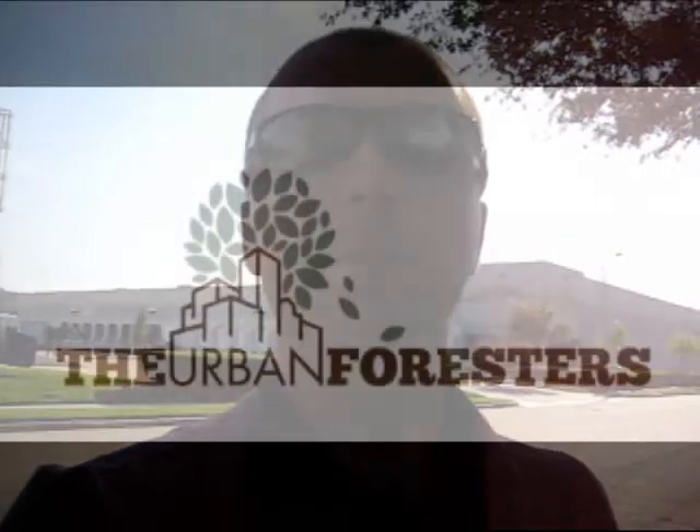So anyway, appreciate you checking out our video. This is Grant with The Urban Foresters. You can see some of our other work at www.theurbanforesters.com, or you can check out our Facebook page at facebook.com/TheUrbanForesters. Y'all have a great day and look forward to talking to you. Bye-bye.